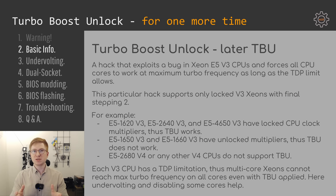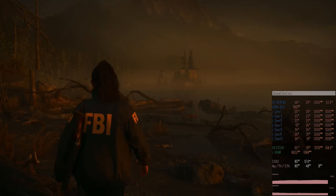Now, what is Turbo Boost Unlock? Some people don't quite understand what it is, but in reality it is just a simple exploit of a bug or a feature of Intel Xeon E5 V3 CPUs. Unfortunately this bug was fixed by Intel in V4 CPUs, so we can only exploit E5 V3 CPUs with a locked multiplier.